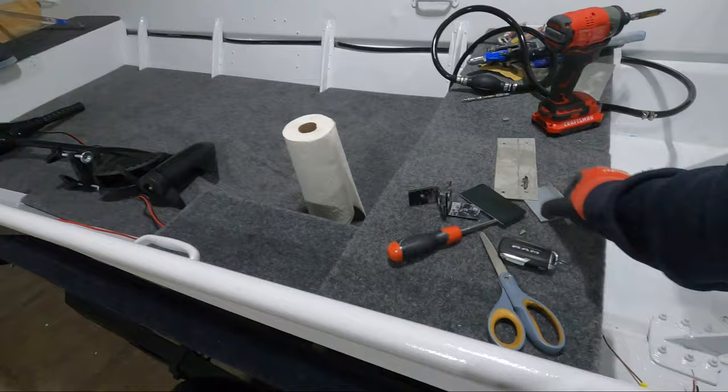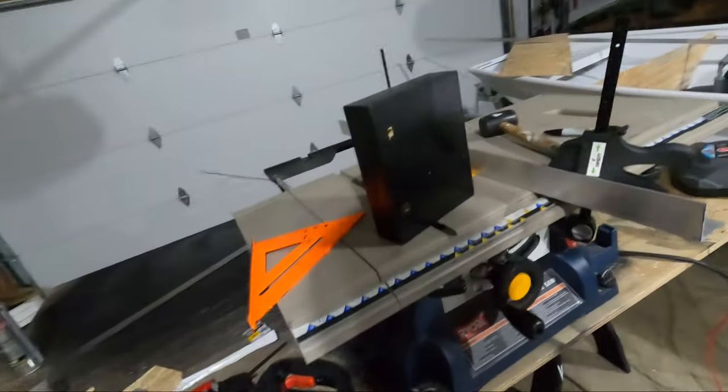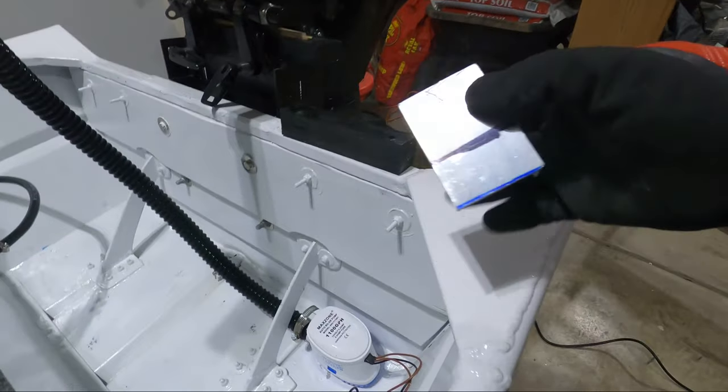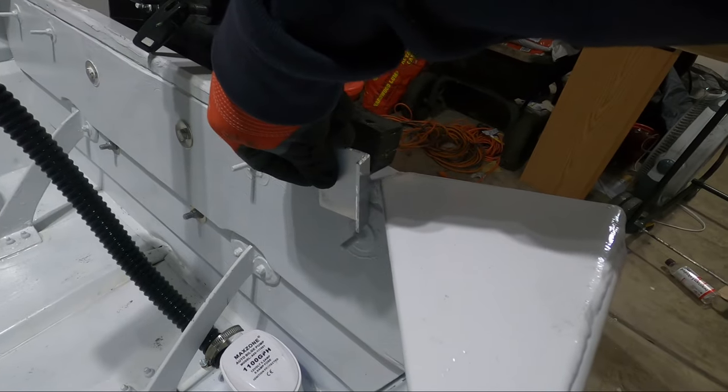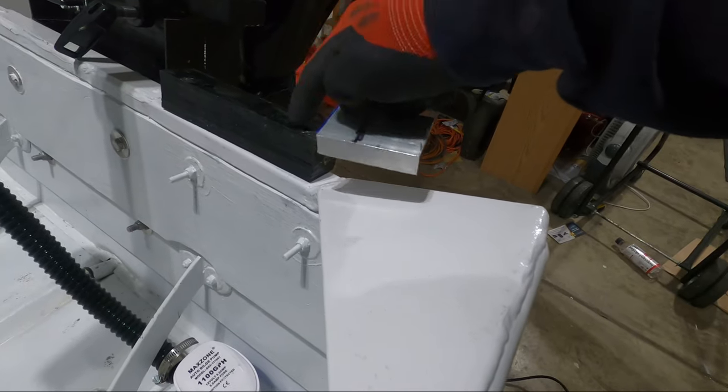It'll make sense once everything's done. So far, I've cut the pieces of angled aluminum. I had this mounted in position where I wanted it and then marked off where the wood is to get the height for how big the block needs to be.